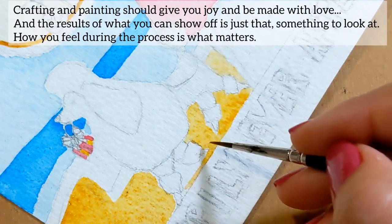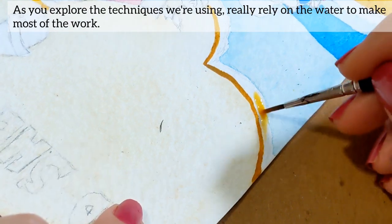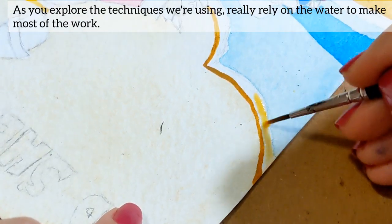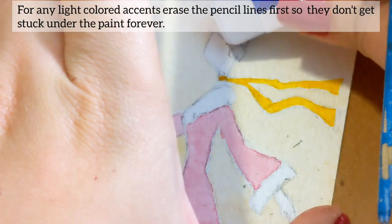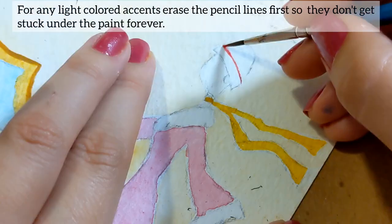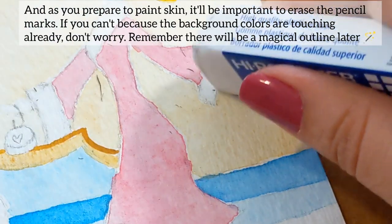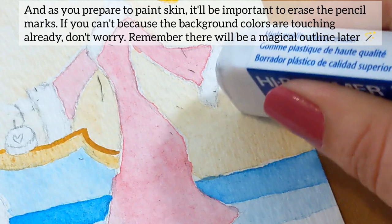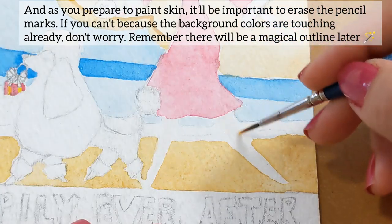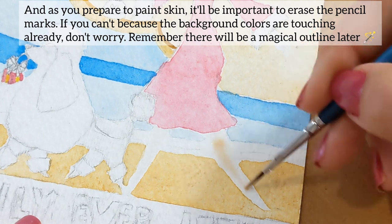How you feel during the process is what matters. As you explore the techniques we're using, really rely on the water to make most of the work. For any light colored accents, erase the pencil lines first so they don't get stuck in the paint forever. And as you prepare to paint skin, it will be important to erase the pencil marks. If you can't because the background colors are touching already, don't worry.